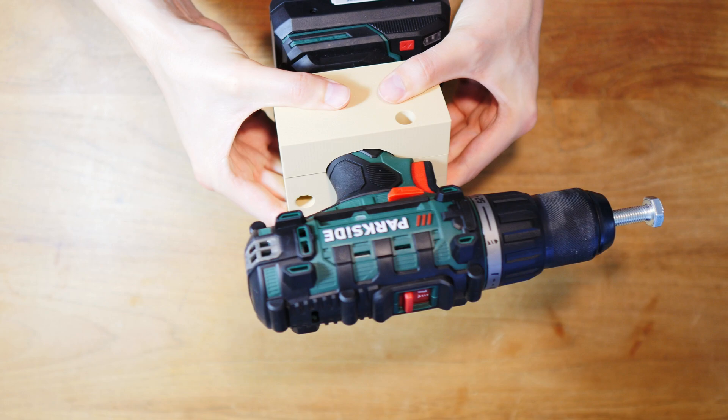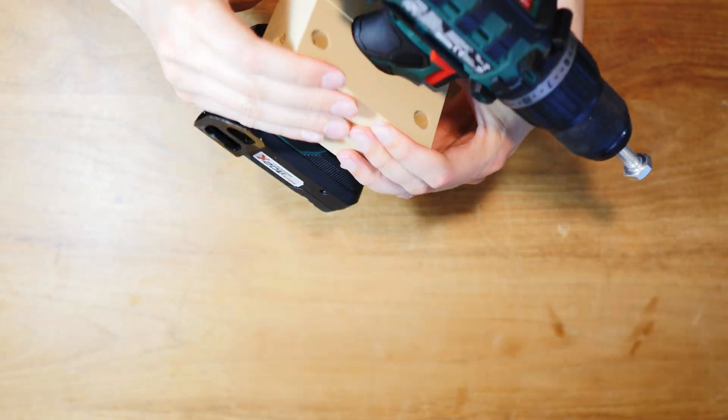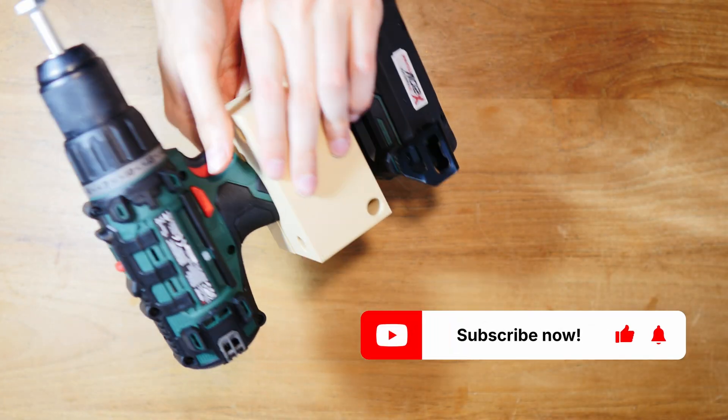Oh - look at this. It's just a perfect fit. That's the most satisfying thing I've seen today.